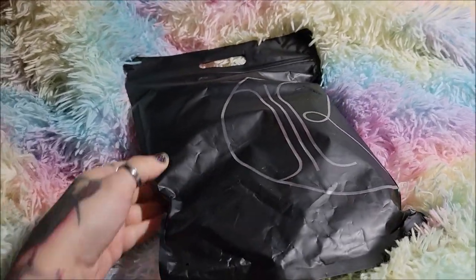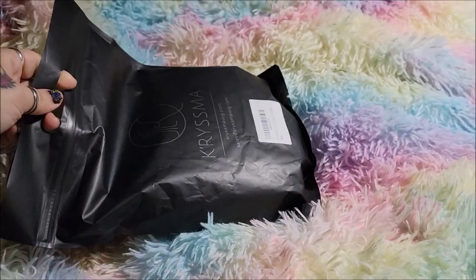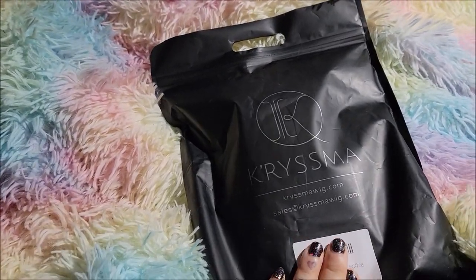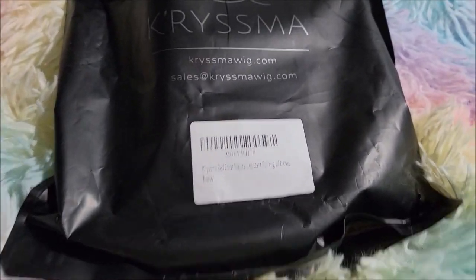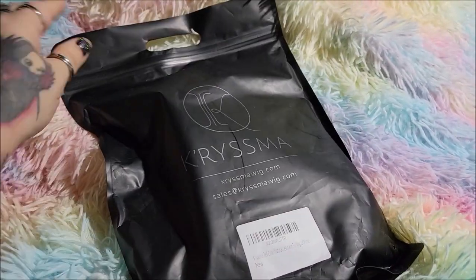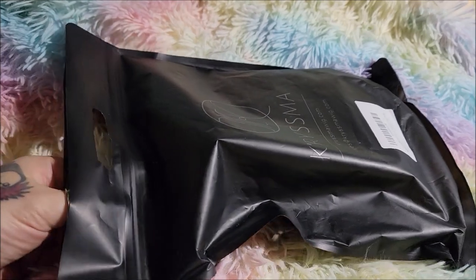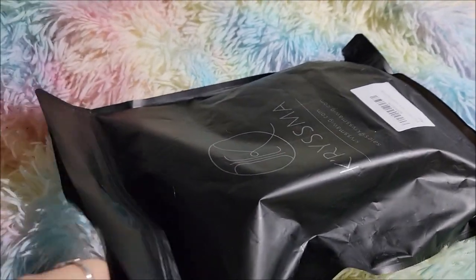This is my very first Amazon lace front wig, so let's see how this is. This is from Charisma, and this is just a red lace front long straight wig. Usually I order from actual wig sites, so this is going to be my first experience. I have not looked at the wig yet, so let me see if I can open this.